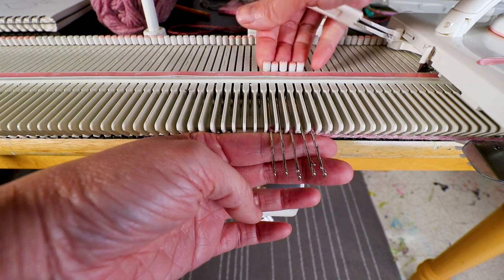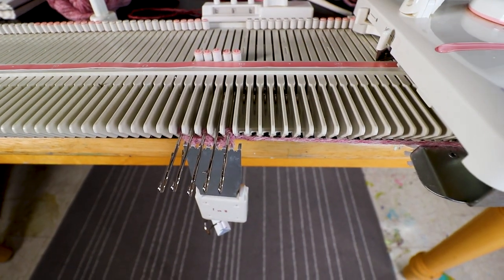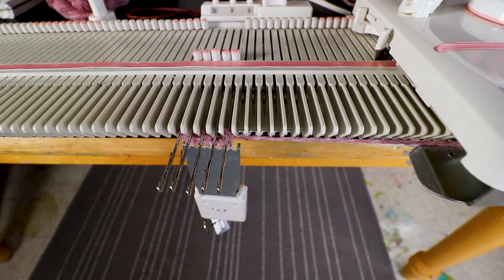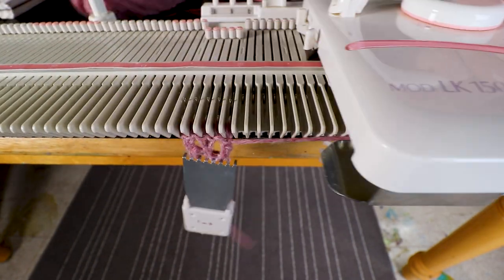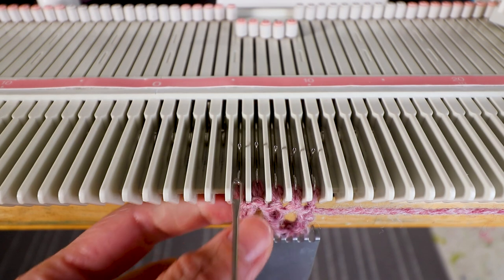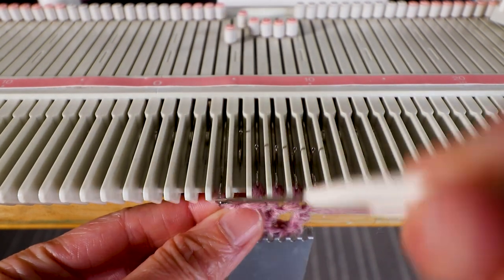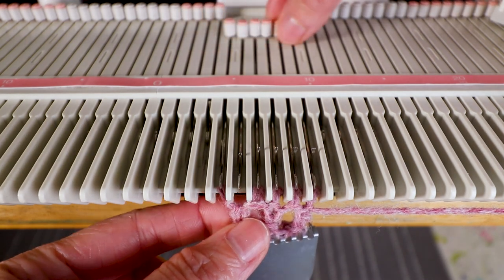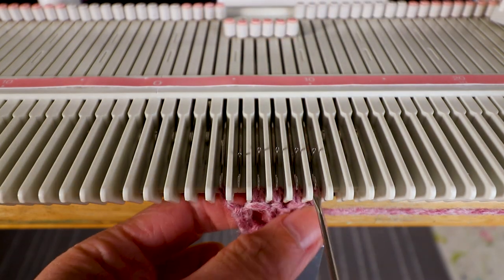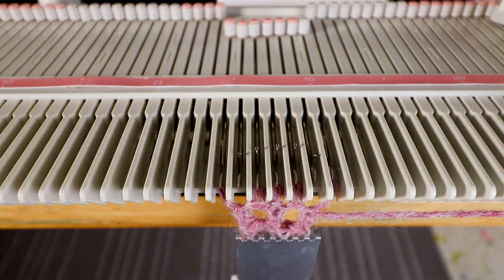You can always pull the needle out all the way so it's easier to knit. Then knit two rows. We'll start to increase by transferring the outermost stitch out and leave the empty needle in the B position. The same on the right — transfer, and knit two rows.